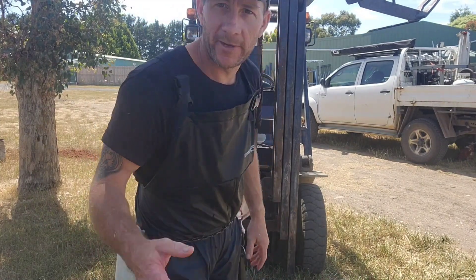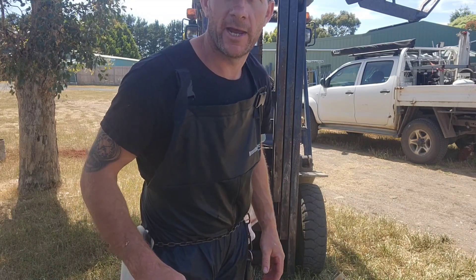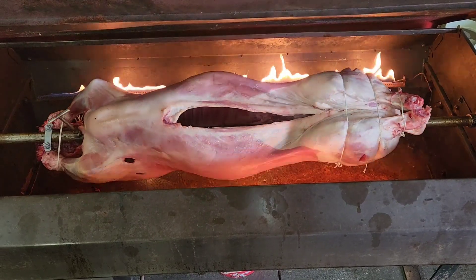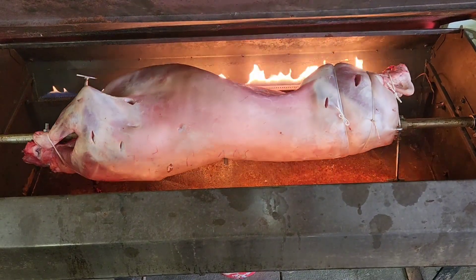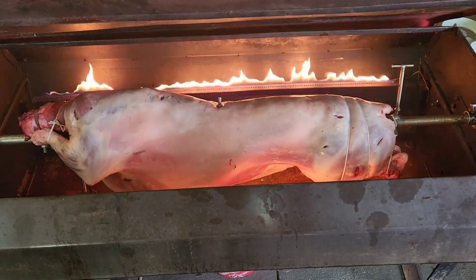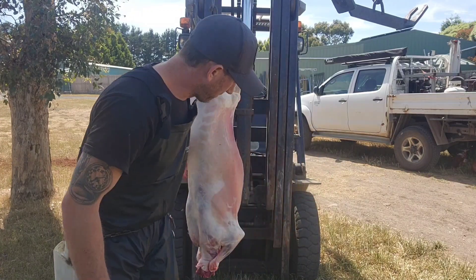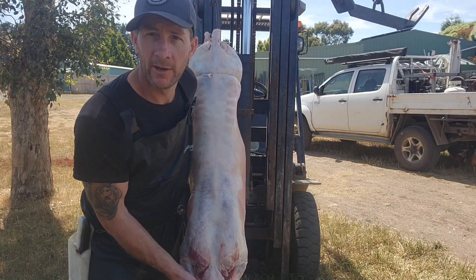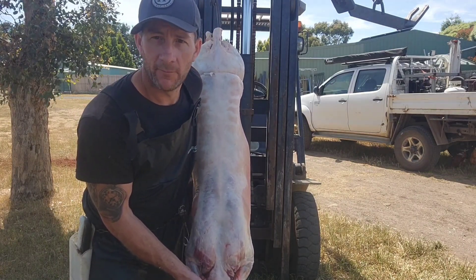I'll just show you one I did a little while ago spinning on the rotisserie, and then I'll come back to you. As you can see by that little clip, there's a little bit more work to do to get him spinning, but if you've got the spit and you get him set up like that, you're halfway there. Then it's just a matter of putting him on and watching him cook.